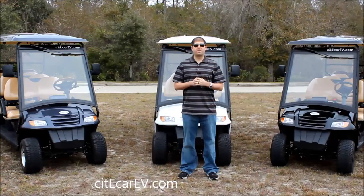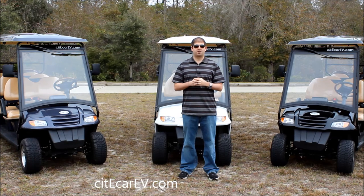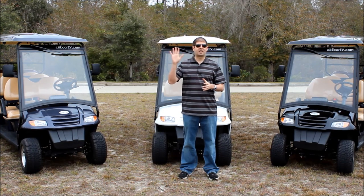That's going to do it for me today. If you have any other questions on these vehicles or on any other models, please visit us online at CityCarEV.com or give us a call at the phone number at the end of this video. We have models that range from 2 to 29 passengers and they're all built in our Gainesville, Florida facility with American made components such as batteries, chargers, and controllers. Once again my name is Justin Jackerel and I look forward to working with you soon. Thanks for watching.